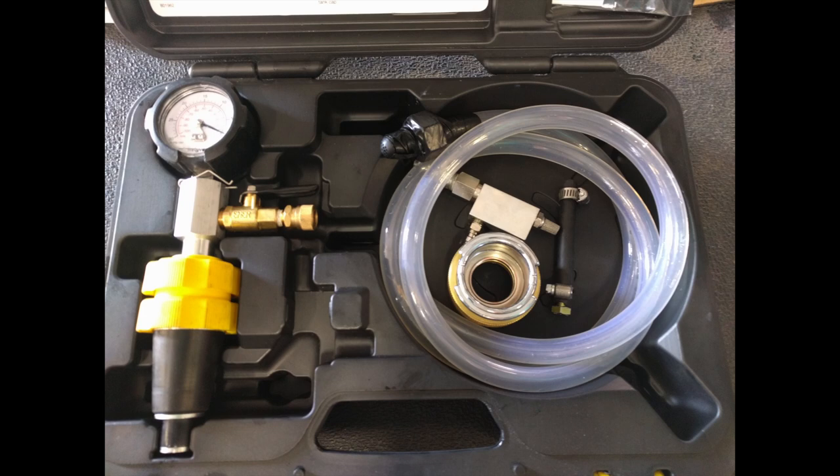I also have an adapter for the Kenworth. The fill neck on the reservoir is a little bit too narrow, so I can just barely get the end of my vacuum filler into the cap, and it's hard to make a good seal. So if you put the adapter on, you can put the filler in further and it makes a better seal for a vacuum.